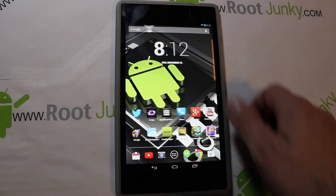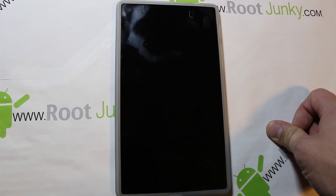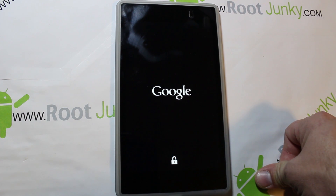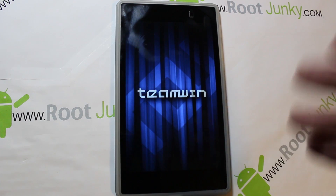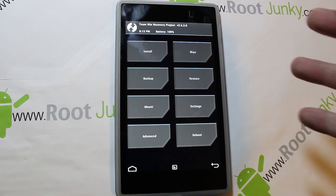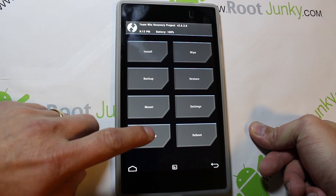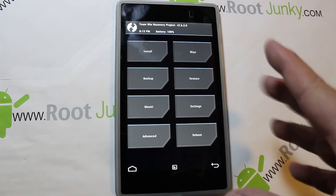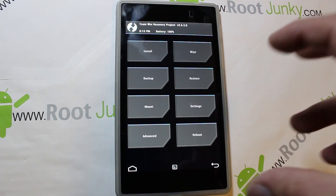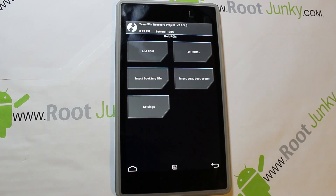I'm going to reboot into recovery using the application. You can also reboot to recovery by powering off and manually booting into recovery the same way you would on any device, or using an app — it doesn't matter. You're still running Team Win Recovery Project, just a modified version. The difference is when you go to Advanced, there's one extra button there. Otherwise your recovery is exactly the same — you can flash, wipe, do all that stuff just like normal.